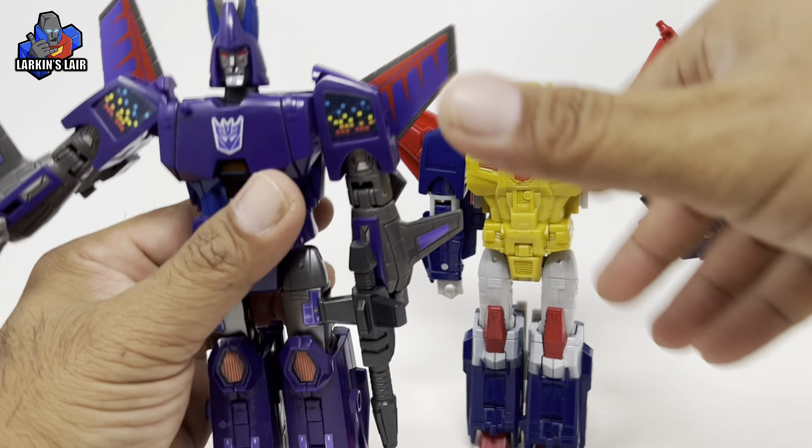For some size comparisons in robot mode, here is Metalhawk next to Legacy Evolution Leo Prime, Studio Series Perceptor, and Warforce Cybertron Sound Blaster.